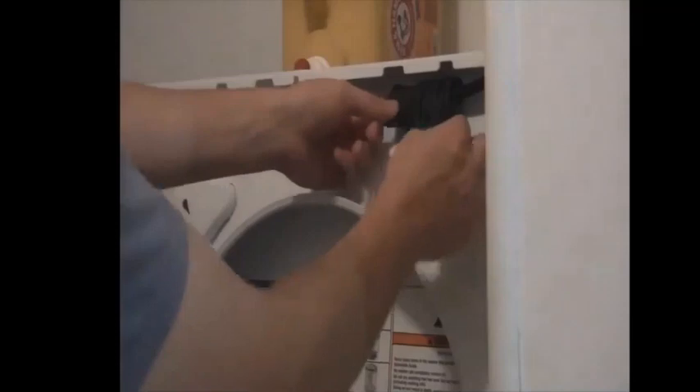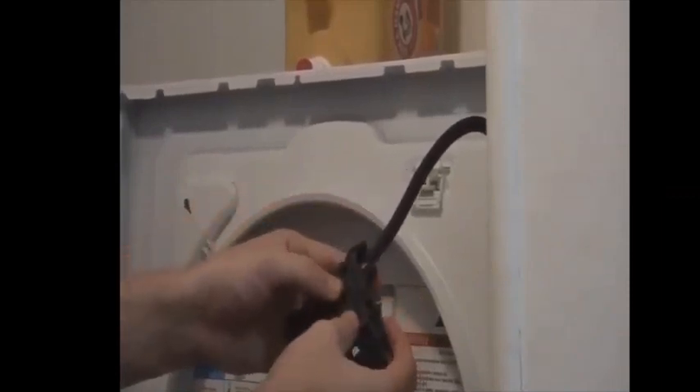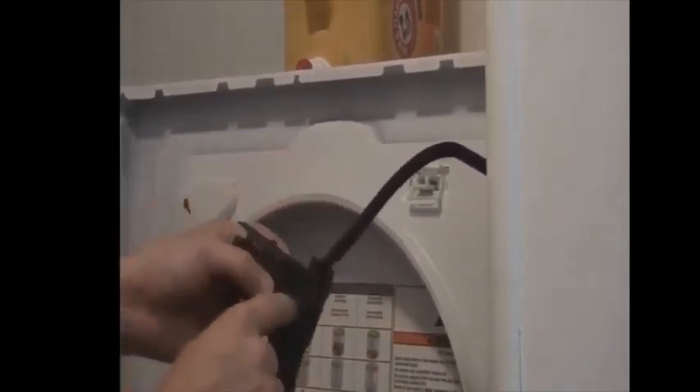This is the part that you want to get at, and they tell you to replace it for $60 when there's just one little thing that you've got to take out and open. Once you've got this out, it's going to start to fall apart a little bit — that's fine, we're going to put it back together once we're done. You just need to get this case open because the part that's broken is underneath this case.